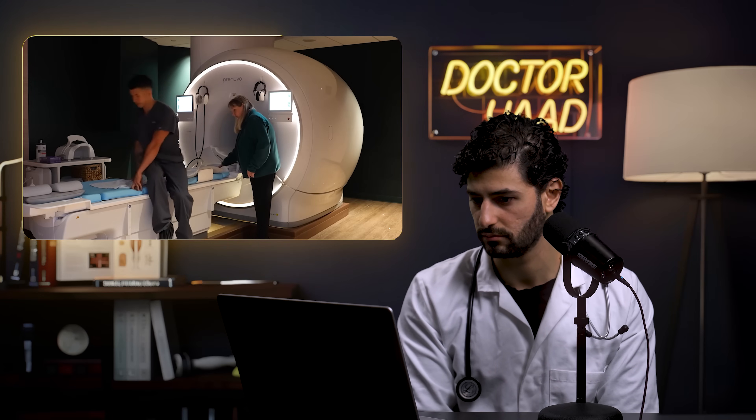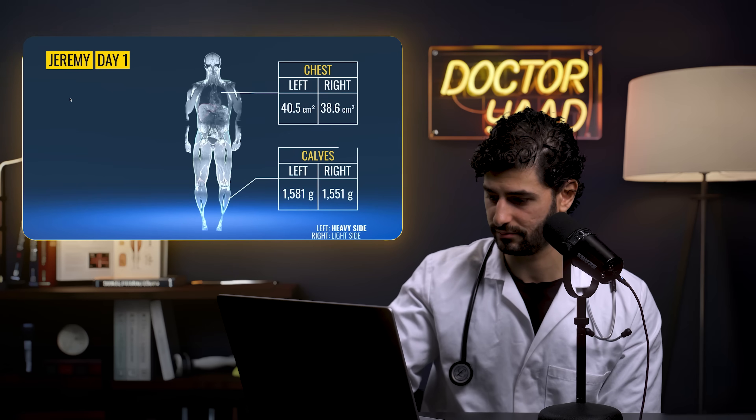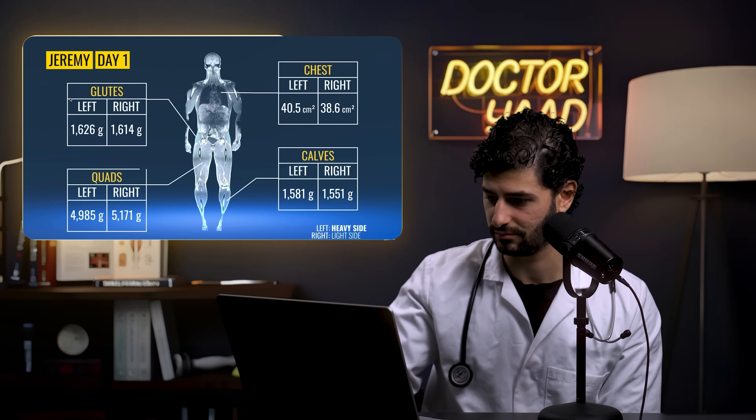For a baseline, he gets an hour-long full-body MRI scan that precisely measures muscle size and distinguishes individual muscles that ultrasounds cannot. MRI is rarely used in studies because it's expensive. Not surprisingly, as a right-hand-dominant person, his right side is slightly bigger. After 60 days he'll return for another scan to measure each muscle's growth. Having asymmetry between left and right is completely normal.